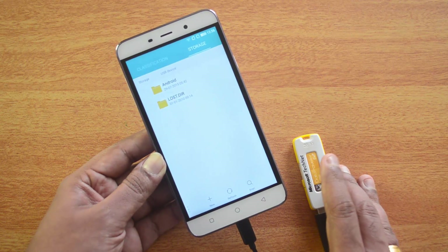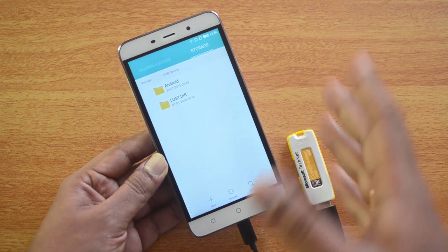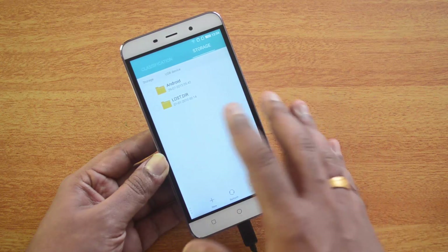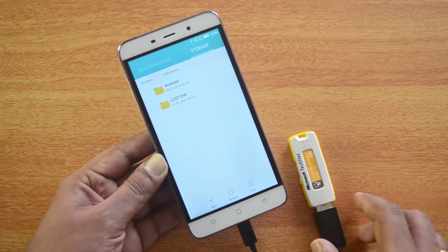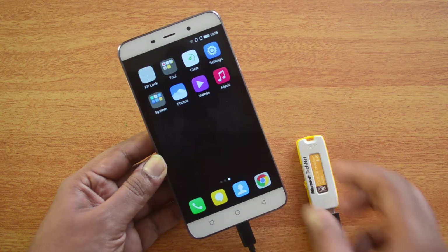You can also use other computer peripherals like a keyboard and mouse with the USB OTG cable, so that's pretty handy. Officially, the Coolpad Note 3 supports USB OTG out of the box, and you can connect your computer peripherals to this device.